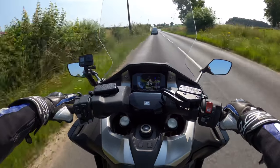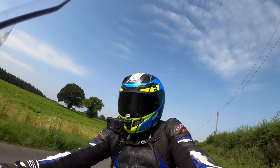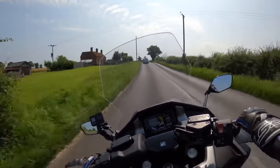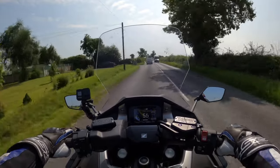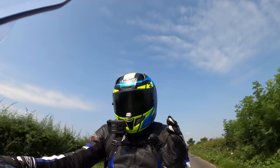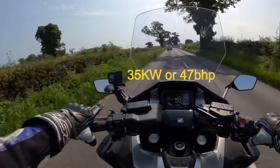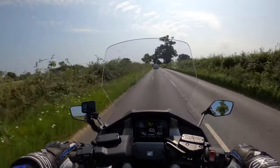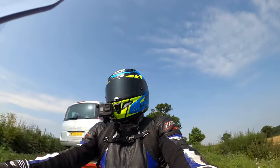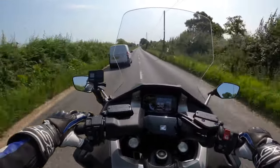Very comfortable in the feet-forward position — I've got the wind blowing up my jeans which is quite refreshing. It's so effortless to ride this. Also, which would be very useful for a new rider, this bike can be converted to A2 spec — I think it's 33 kilowatts. Honda can restrict it down to 33 brake horsepower for an A2 licence, and then when you're ready after your period you can have the restriction removed.